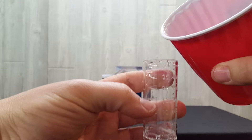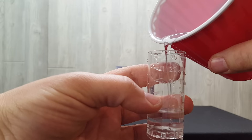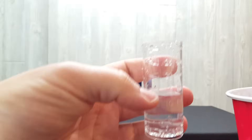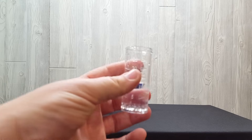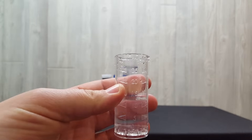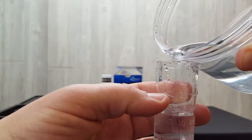Fill your sample to the 12.5 milliliter mark with distilled water. What you're doing is diluting your dissolved ozone sample by half. You always want to put your distilled water sample in first before adding the dissolved ozone sample. Now add the dissolved ozone up to the 25 milliliter mark.